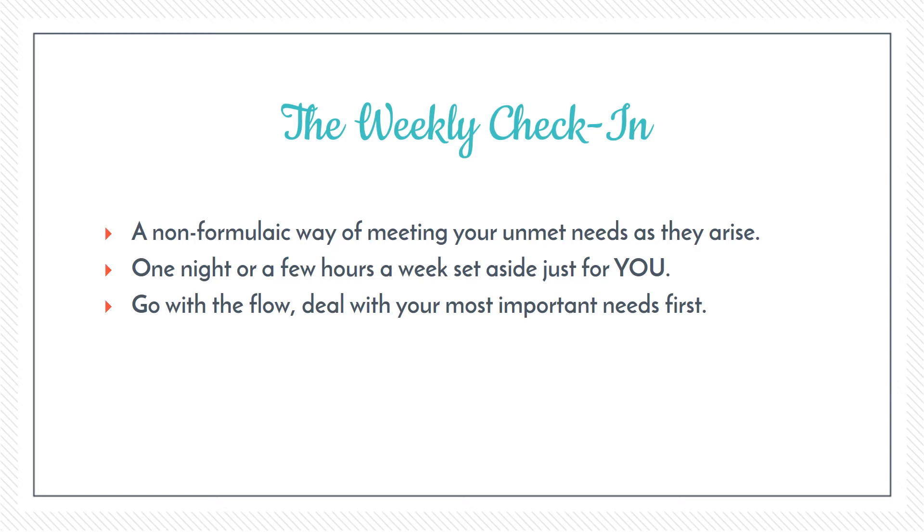For example, let's say you've had a particularly exhausting week and you're feeling really tired and drained. One thing you might want to do on your self-care evening is just go to bed early — switch the phone off, put your pajamas on, hop into bed at 7 or 7:30 with a good book and a cup of tea. That's going to help meet that need for rest.